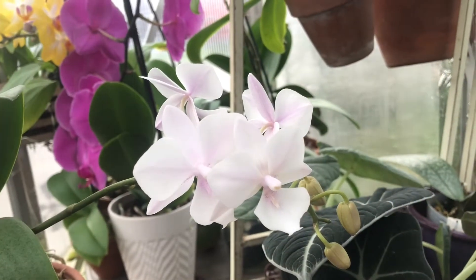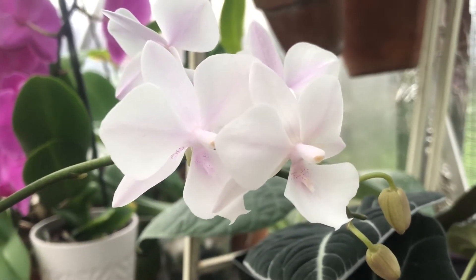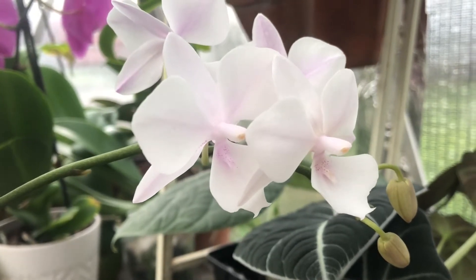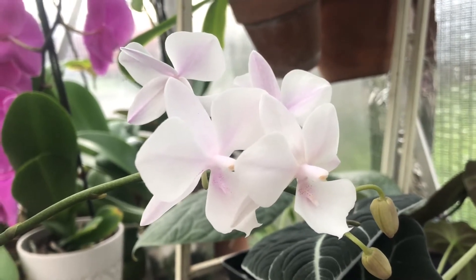Hello everyone, welcome to the greenhouse. If you're new, I'm Dani; if you've been here before, welcome back. Today I'm going to give my best advice for beginner phalaenopsis orchid growers. I'm going to touch on rescue phalaenopsis, humidity, pots, and flowering.